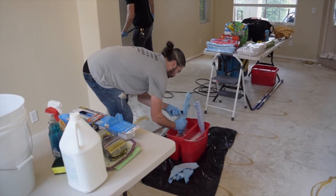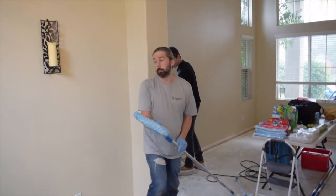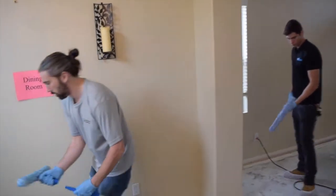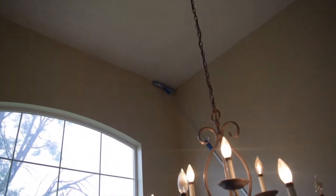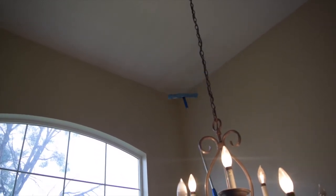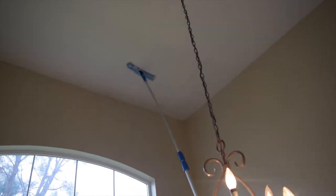This rinse is just going to be straight water. What we're doing is making sure we're not leaving any tacky or sticky residue on that wall once we're done. So when you come in, it's just going to be a nice, clean, normal wall again. I like to use my rinse and do the exact same pattern that I just did with my wash - that's just a way to make sure you get a nice, even clean and no spots are missed.